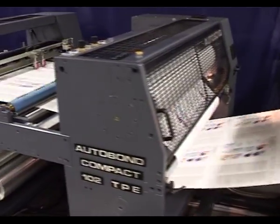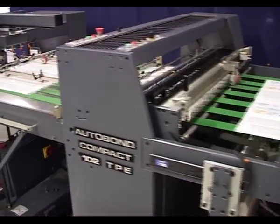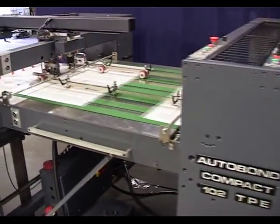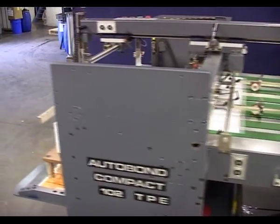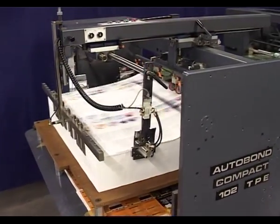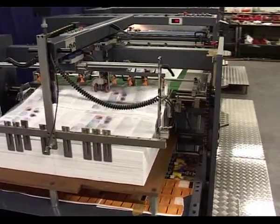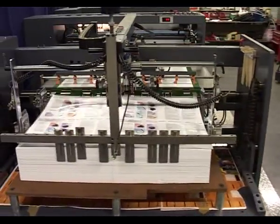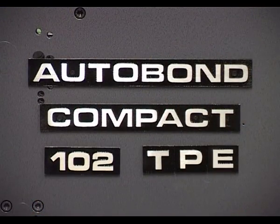This robust machine has been designed to offer years of trouble-free performance with low maintenance requirements. An in-depth understanding of the printing and laminating industries and their need for high-quality, quick make-ready equipment has made the Autobond Compact the benchmark for productivity and reliability.